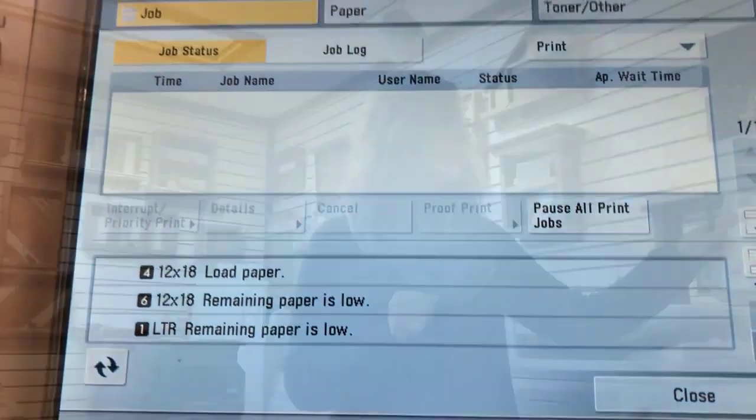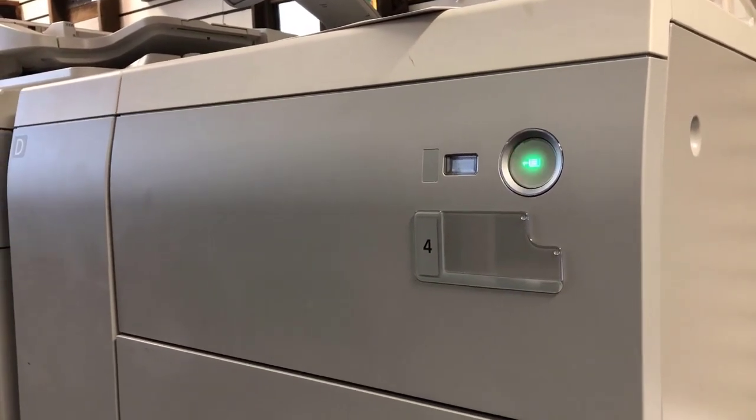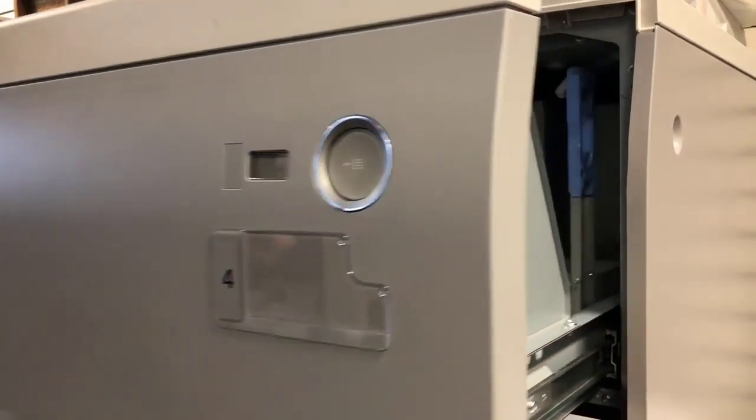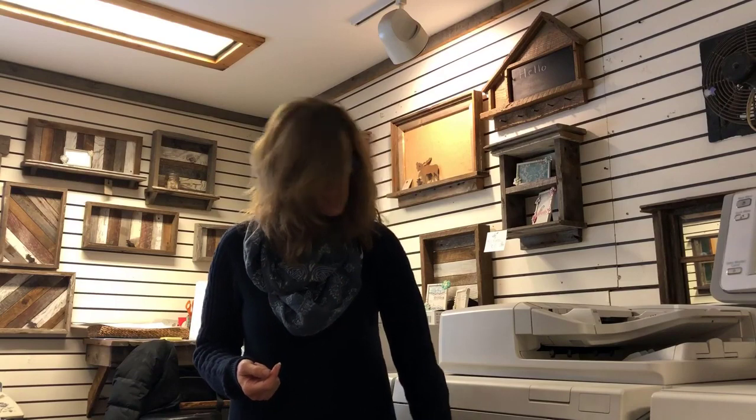It also has a touch screen and the ability to adjust your color and adjust your profiles, meaning what drawers. We have six drawers that come out. The three drawers on this side allow the air to circulate through the paper so it can flow through the printer easily, and then these three have the capability of up to 80-pound cover stock.